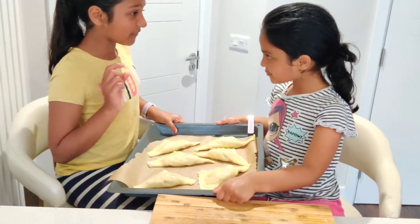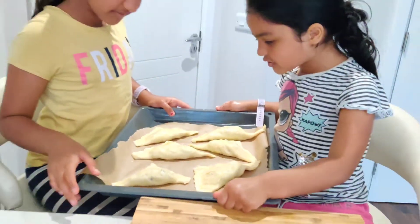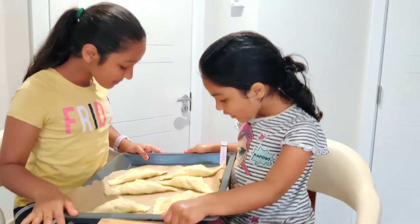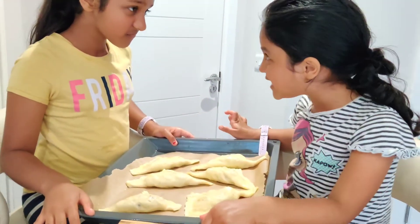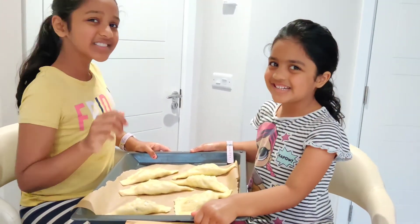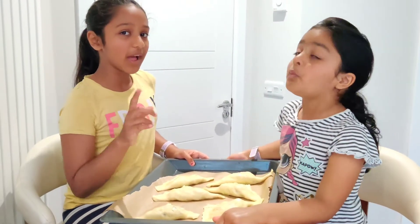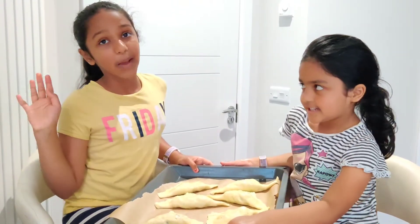Our puff pastries are ready to go into the oven. These have turned out really good. We've put butter on to make them crispy and milk to give a nice colour. Now we're going to put them into the oven, which is preheated.